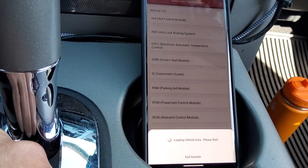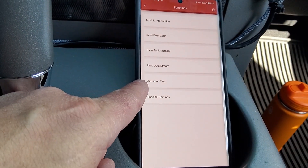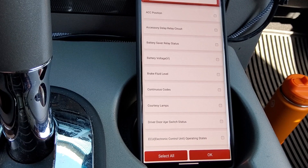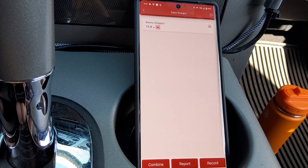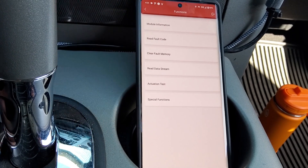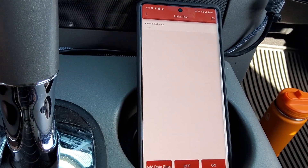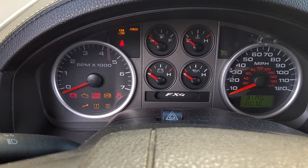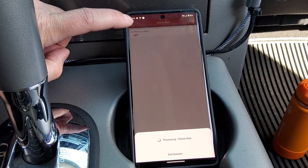Another one I was looking at is the instrument cluster — you can activate the individual or all of the warning lights on your dash. Under the data stream, you can select battery voltage and add that to a report and record it as well. Then in the actuation test, let's do all warning lamps — I'll hit on. Now if I go over to the dash, we have all the warning lamps on so you can see they're working correctly. Back on, off — really cool function if you're trying to troubleshoot individual things that might be a problem.